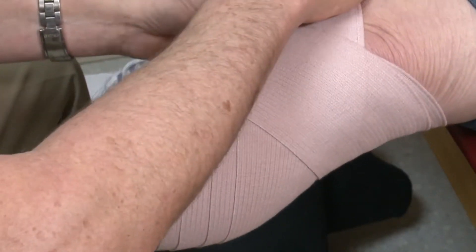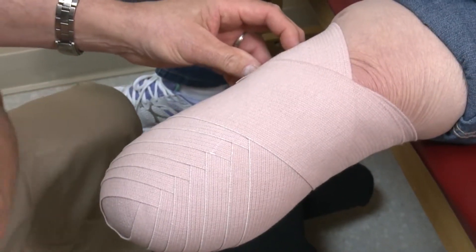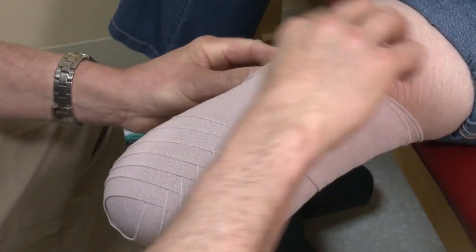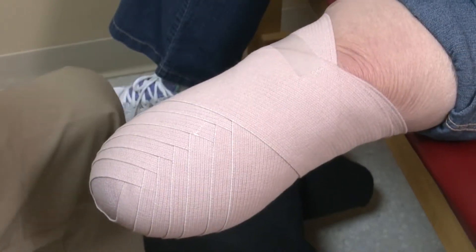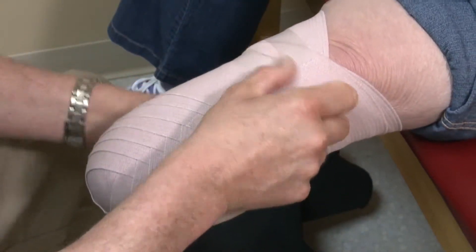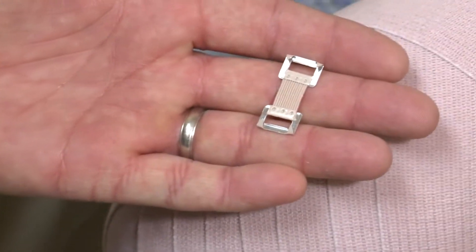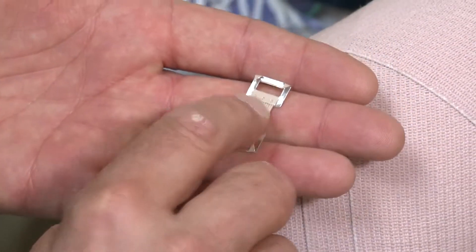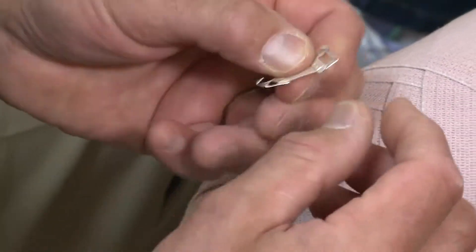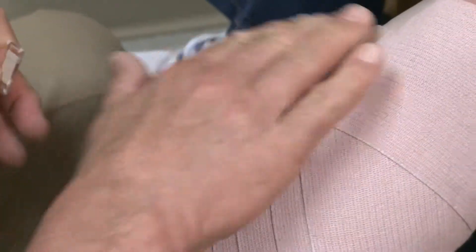When I'm done with my wrap I use a tape to put this together. Some ACE bandages have Velcro which works fine. Some ACE bandages have metal clips that poke through the material and into the skin, causing potential skin irritation and minor infection. So I try to avoid that by using tape or Velcro.